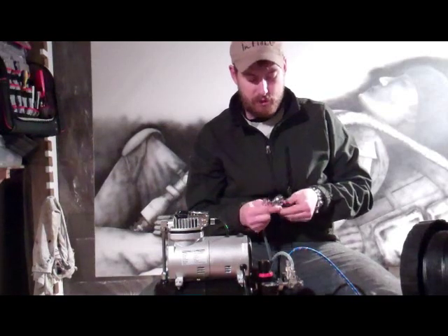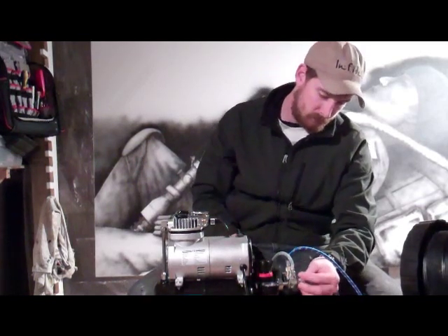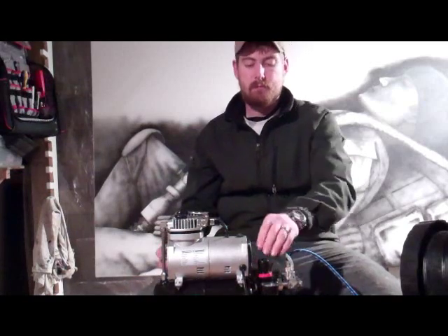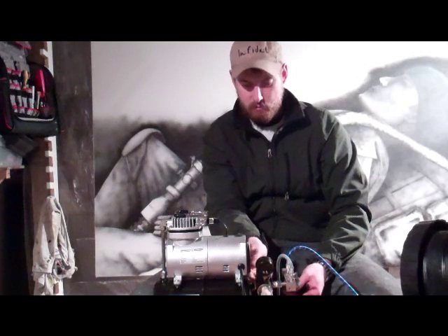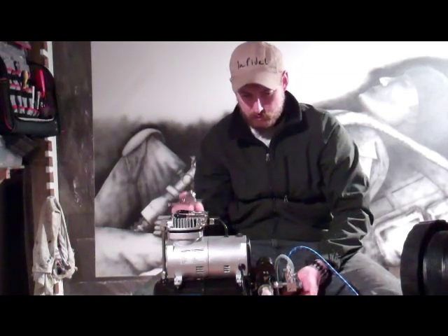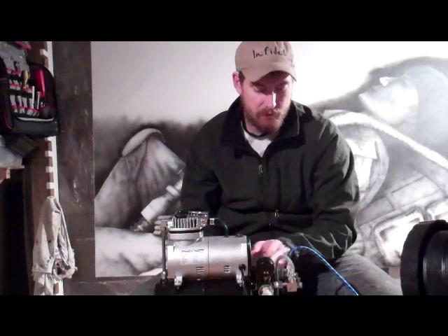Just grab my HP. Here is your pressure regulator. Let this thing fill up. There we go. That's coming up. I don't know if you can hear that. Now we have full air. If you listen, I don't hear any air leaks.